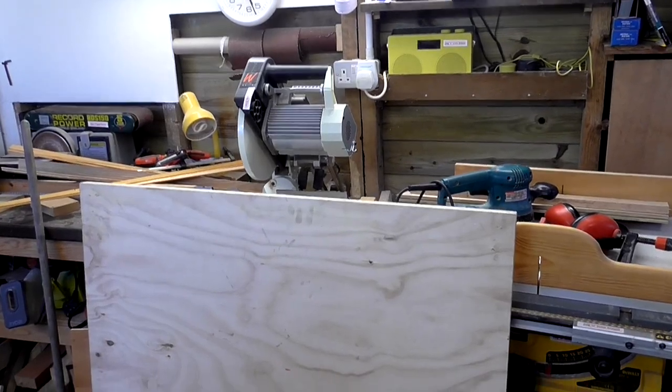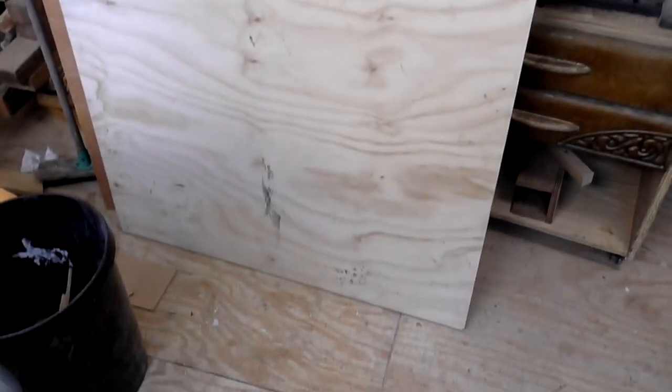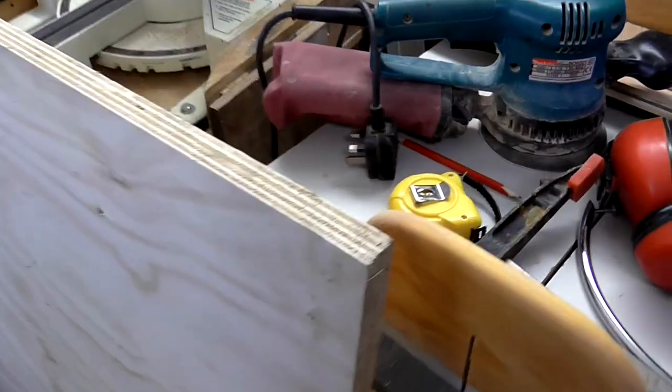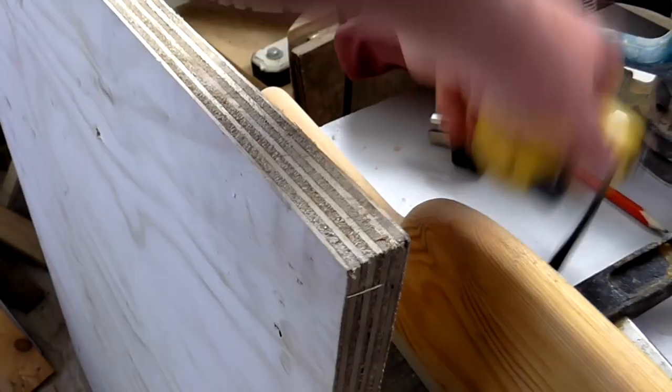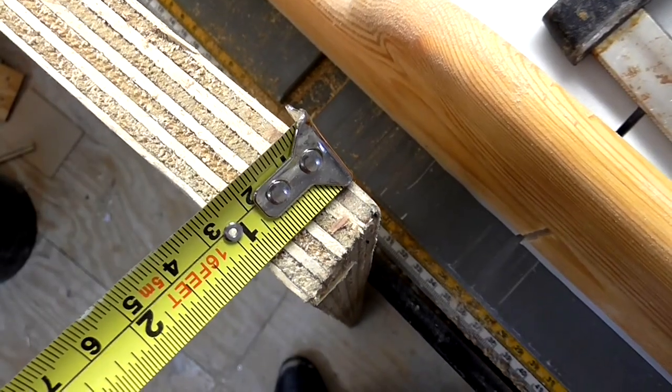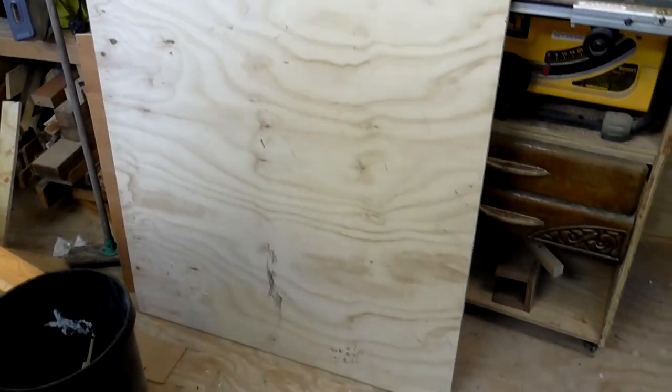A while back a friend of mine who works in the engineering industry gave me this piece of plywood. I think it was used in some form of packaging for a pallet or something like that, and it's quite thick — an inch thick in fact — and I'm going to be using this to make the worktop for the workbench.